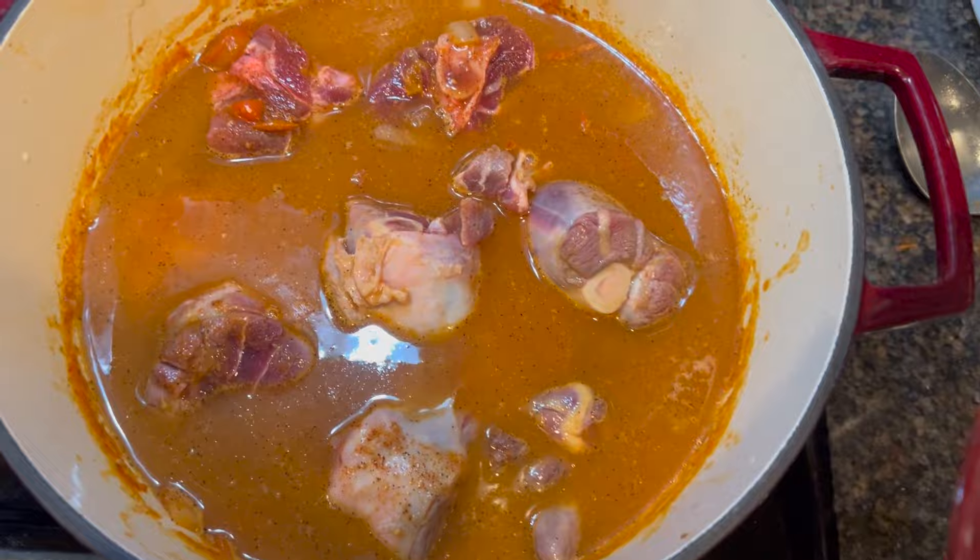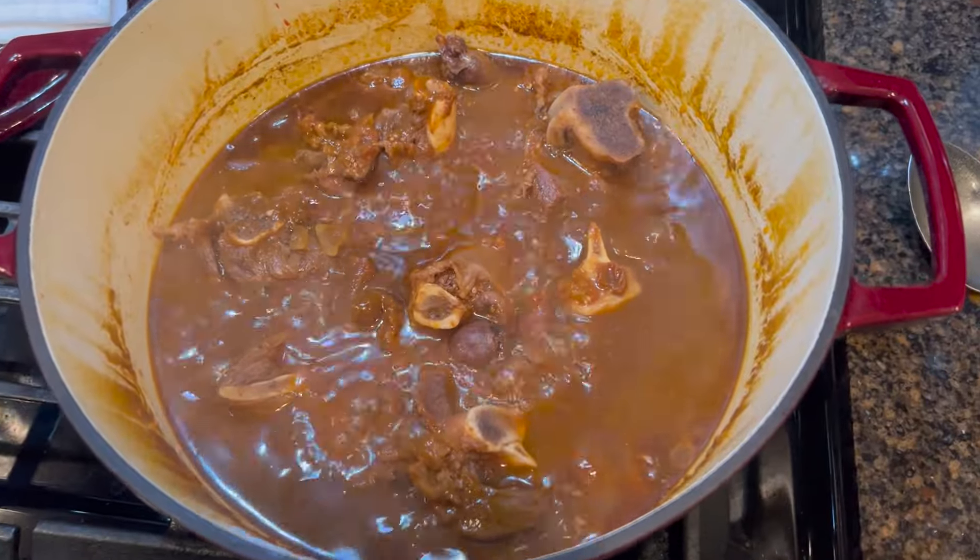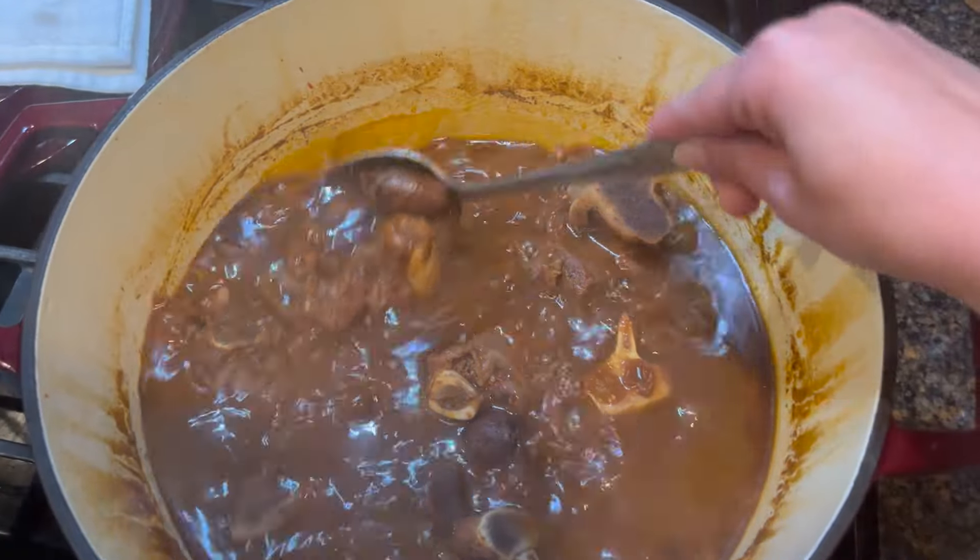We're going to cover this and let it cook on medium-high for about an hour. An hour later, this is what we have. You see the rich color?